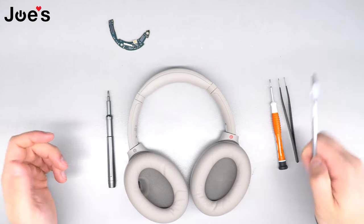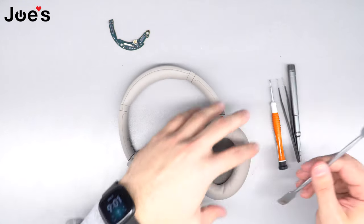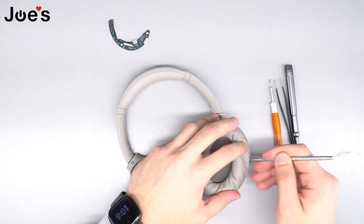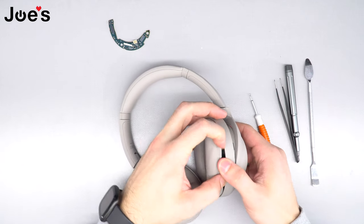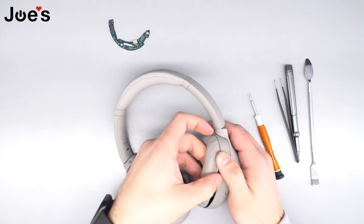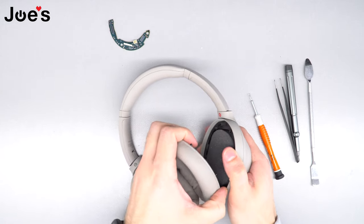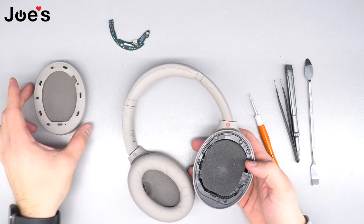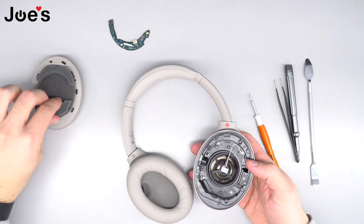First things first, we're gonna remove the ear pad using the pry tool. For the ear pad, just pop one side up, then use your hand to gently pop the rest of the clips out. Don't pull too hard because you don't want to break the clips on the ear pad.